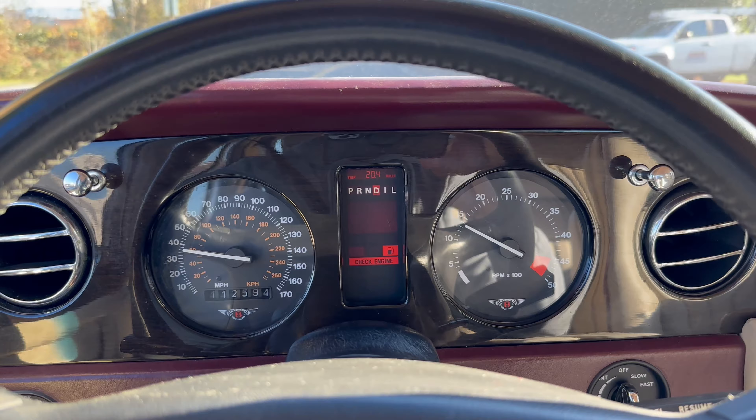We have good oil pressure. Temperature is right where it should be. And both horns do work.